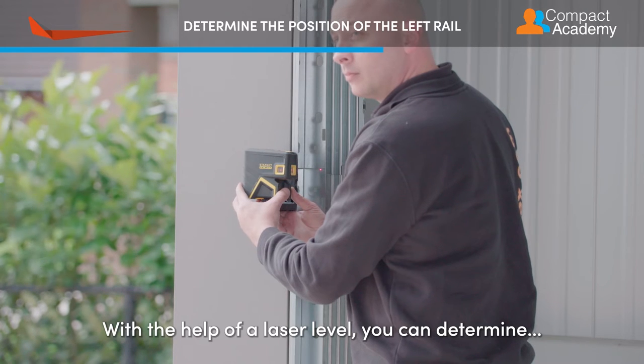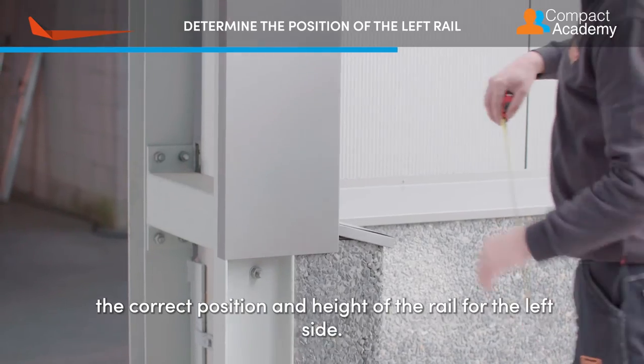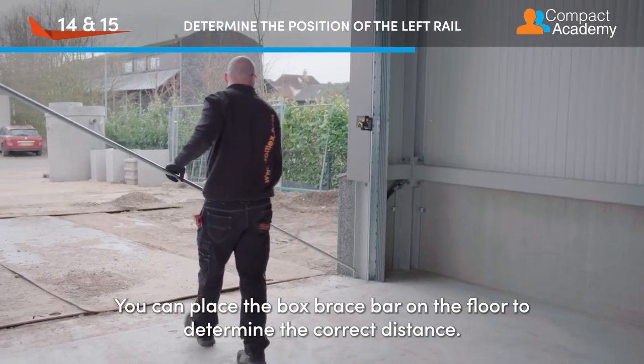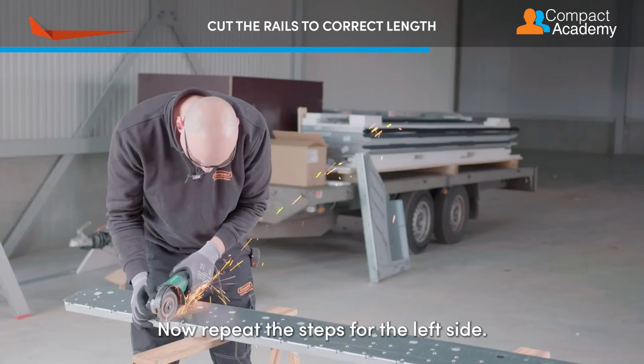With the help of a laser level you can determine the correct position and height of the rail for the left side. You can place the box brace bar on the floor to determine the correct distance. Now repeat the steps for the left side.